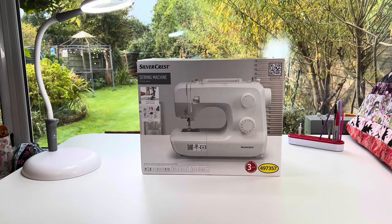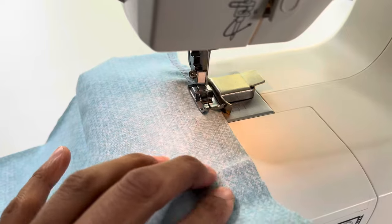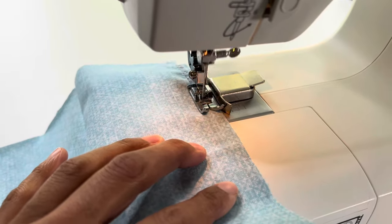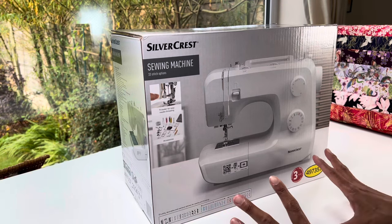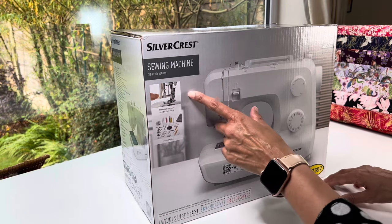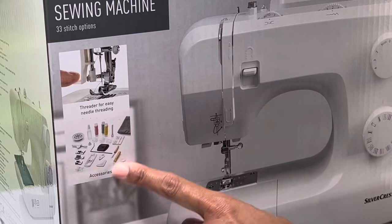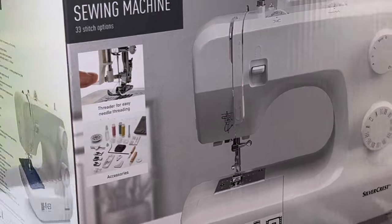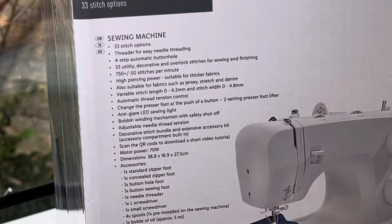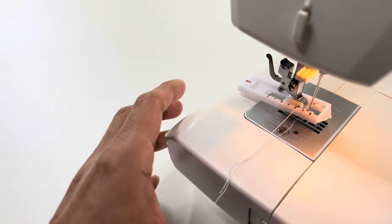It's the beginning of October 2023 and Lidl have brought out their latest sewing machine. As always, I'm going to have a look around the box to see what you're going to see in the shop. We have a threading function, a needle threader, and a few bits of accessories included — some oil and some thread. The machine has 33 stitches and a threader.